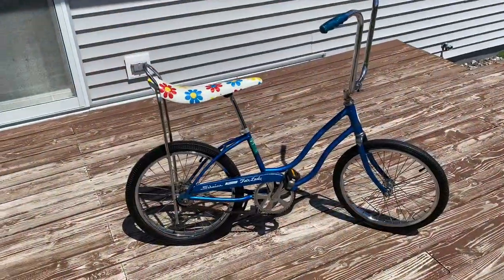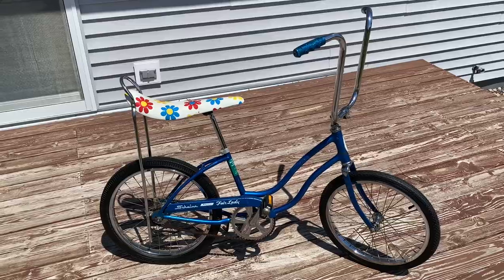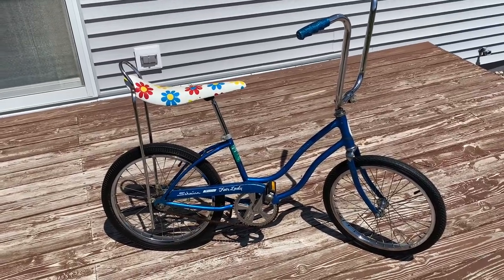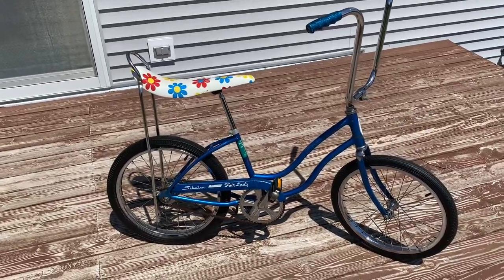Welcome to Hanson Speed Shop — it's finally time for another muscle bike ride review. Today we're going to be doing this 1975 Schwinn Stingray Fairlady. I've nicknamed it 'Flower Power' and it's in a very nice candy blue color.